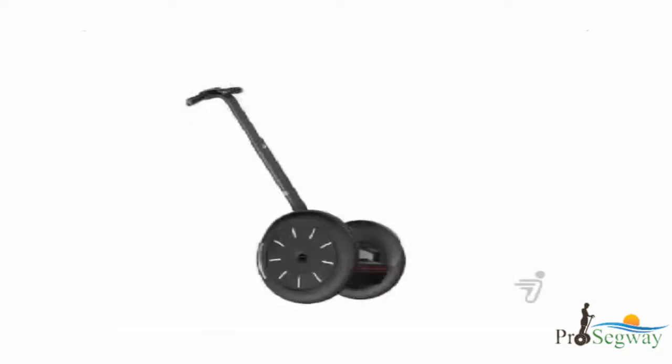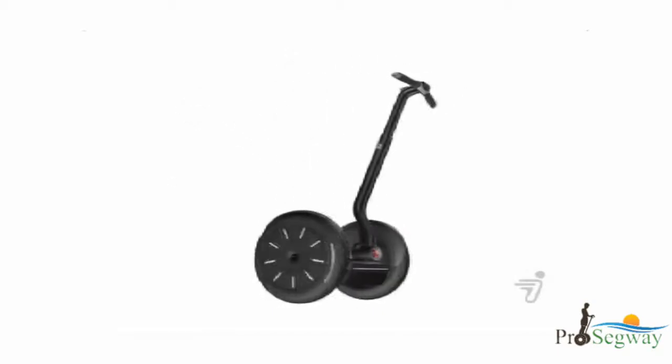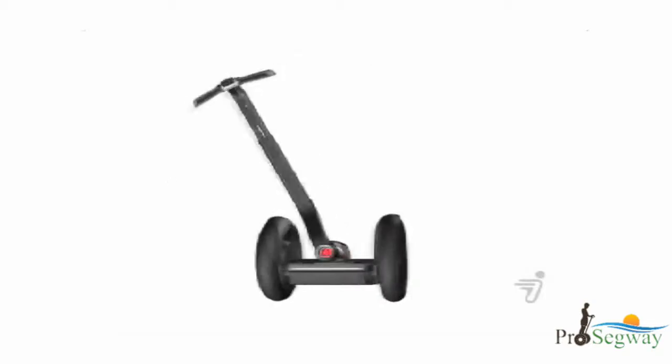The Segway PT turns in the direction that you lean the handlebar. You turn the Segway PT by leaning the handlebar left or right.